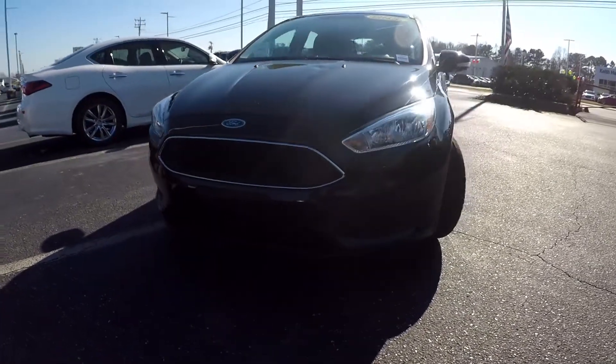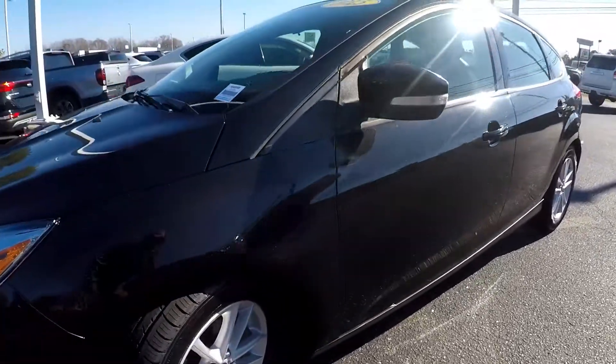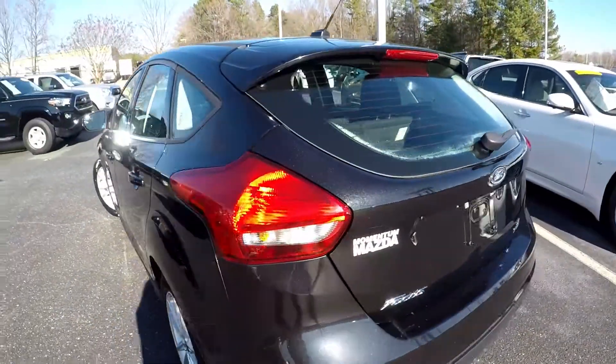Here you are looking at a 2015 Ford Focus. You're going to first come in and check out these tires, looking for tread here. Tires look fairly new almost. Continue around the rest of this car, looking for any major scratches, scrapes, dings, anything like that that may stand out.